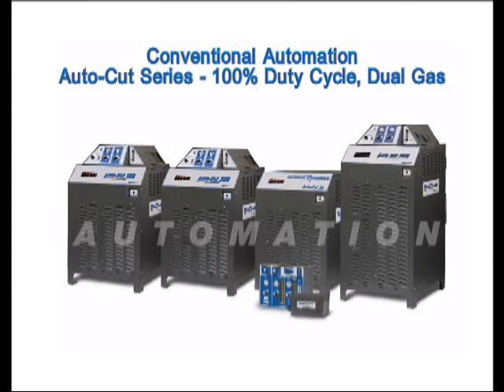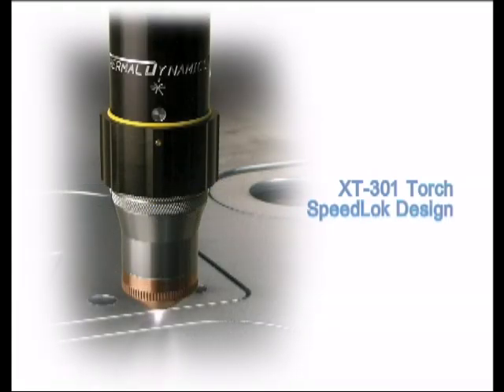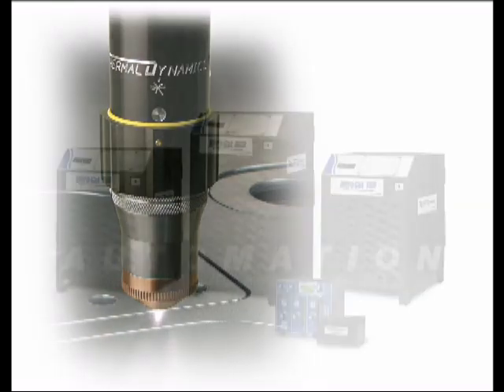The conventional automation category is filled by the AutoCut series of systems. These systems are 100% duty cycle, dual gas machines that are intended for general-purpose automation. All AutoCut systems come standard with the patented XT301 Torch featuring the SpeedLock Rapid Engagement System.